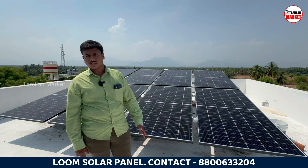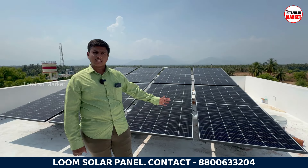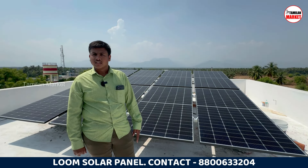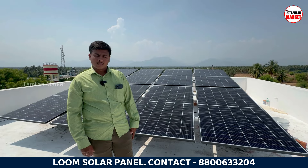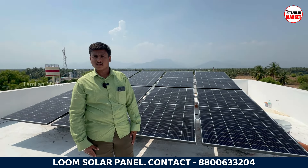We have to install a 4kW system. Do you have a budget? We have to install the customer's 4kW panel and 5kW inverter. The EB connection needs to be installed. The budget is 2.5 lakhs. We have a net metering total rating — we have to install the customer's 75,000 rupees cost.